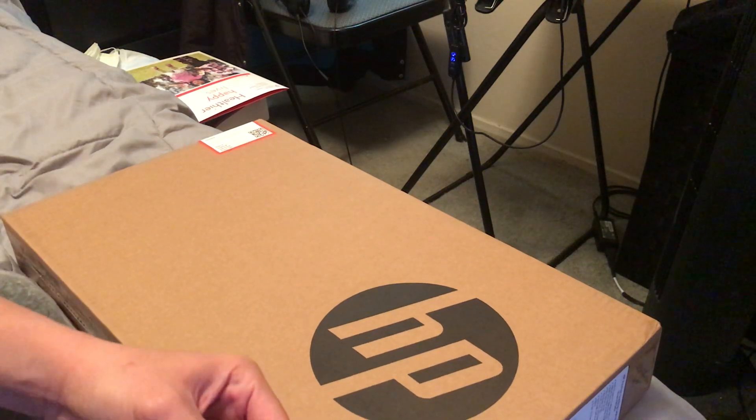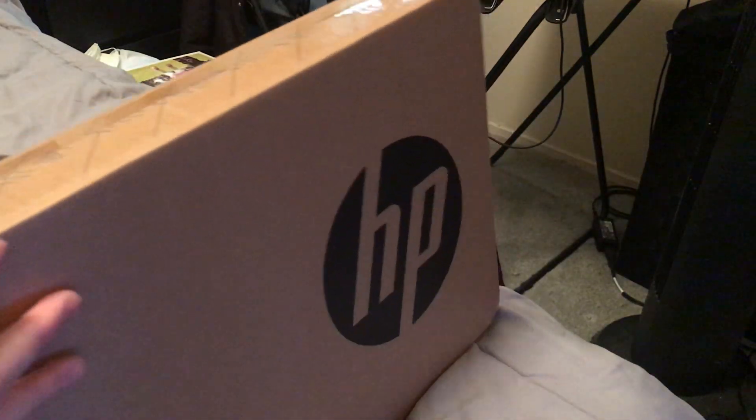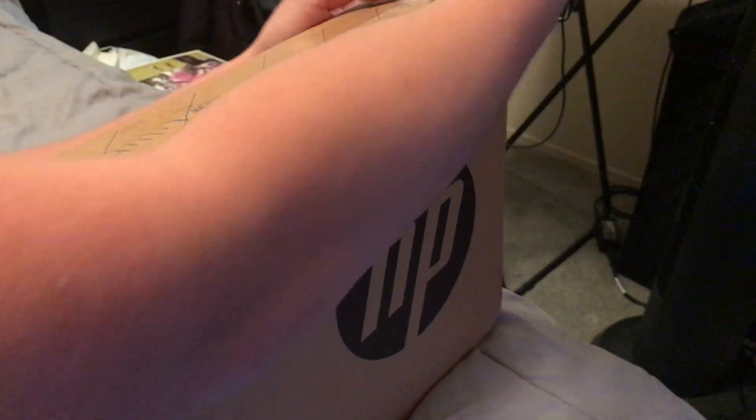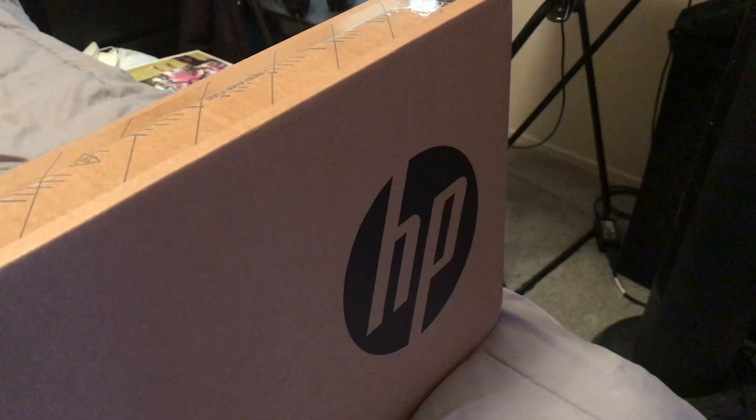I pretty much just purchased on sale an HP budget laptop for about $450 US dollars. It was originally priced at $699, so about $700, so I saved essentially $250.